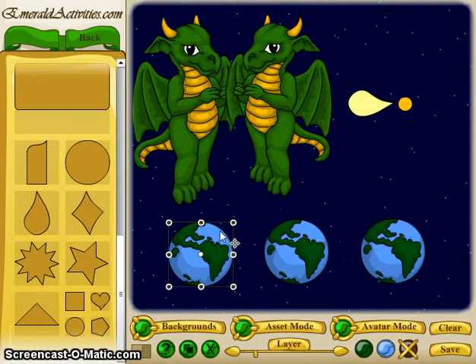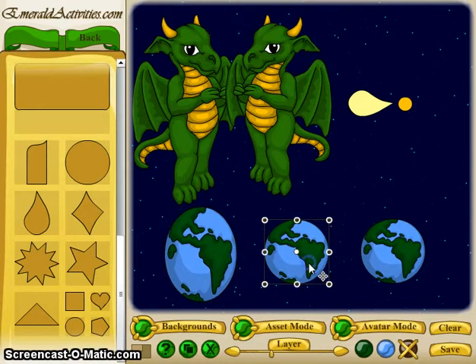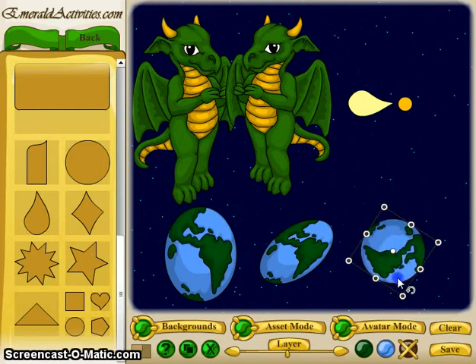Another thing you can do is scale the piece. You can scale in both directions or in only one direction. You can also skew the piece and you can rotate it. Between those three things, you can really change a lot of pieces and tweak them to make them fit different scenarios.